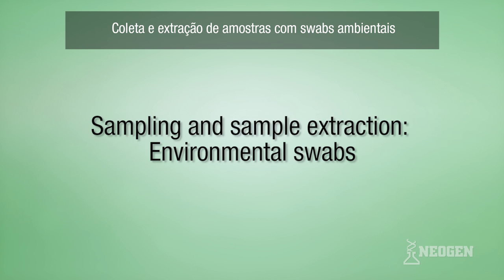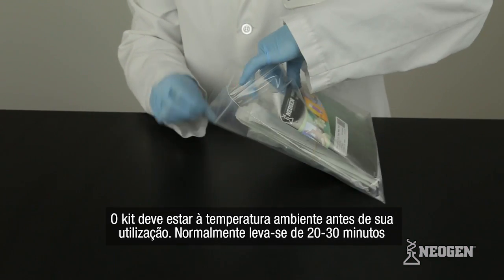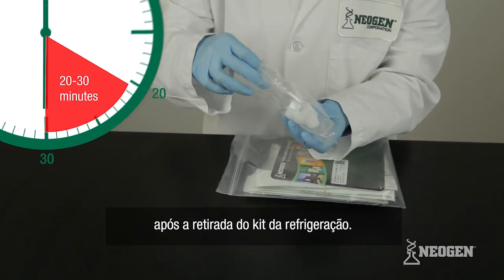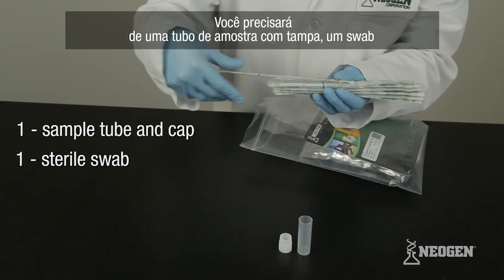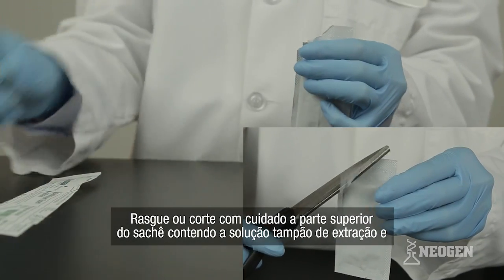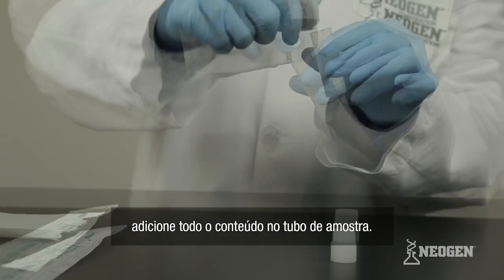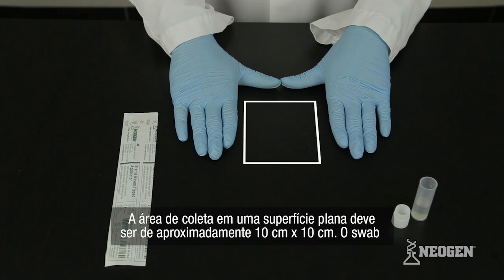For sampling and extraction of environmental swabs, remove the test kit from refrigeration and allow it to reach room temperature — this generally takes 20 to 30 minutes. You'll need one sample tube and cap, one sterile swab, and one extraction buffer for each environmental surface you want to sample. Carefully tear or cut off the top of the extraction buffer sachet and add the entire contents to the sample tube. If testing a flat surface, estimate a swabbing area of approximately 10 by 10 centimeters.